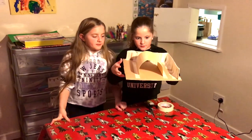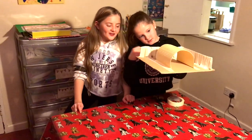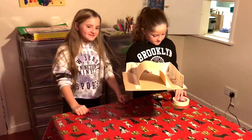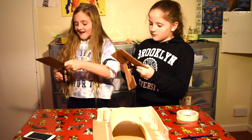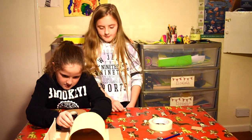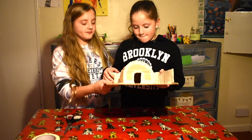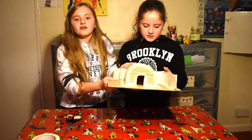We're done doing the roof of the Anderson shelter and now we're going to do the back and the front. We've taped all the things down - we've taped the Anderson shelter down and the fences down.